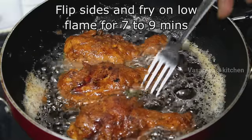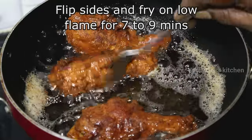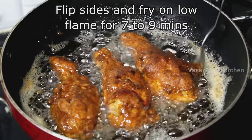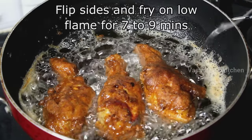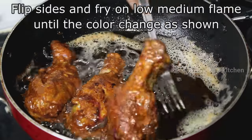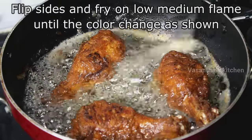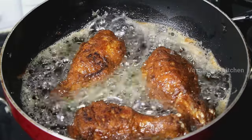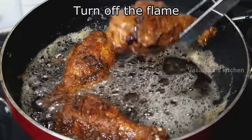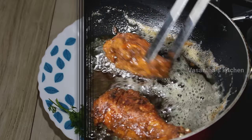If you want to fry to a golden brown color, fry both sides. If you want the restaurant-style color, you can add some food color in the marination. Once fried, remove and place on tissue paper to drain.